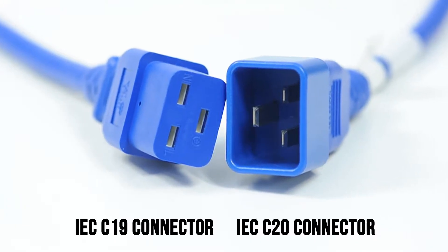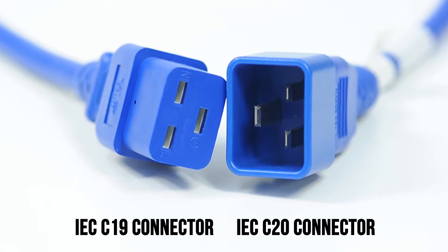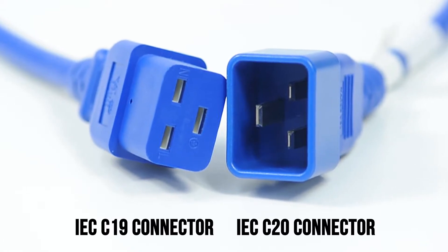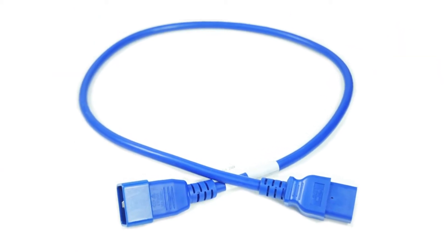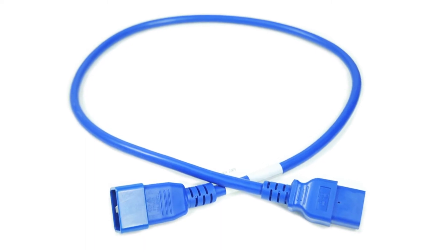It features an IEC C20 connector on one end and an IEC C19 connector on the other. It is available in blue, green, red, or white, and is most commonly used to connect a server to a newer PDU that requires a C20 connection. For all your power needs, choose Show Me Cables.